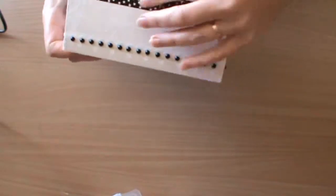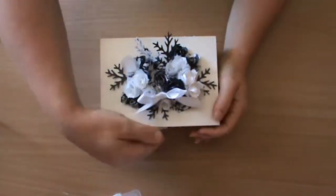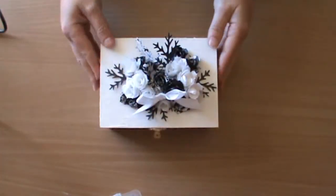This can all be clipped shut. The idea for this box is as a guest book — a guest book with a difference.